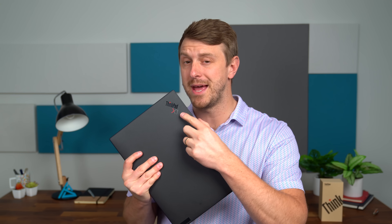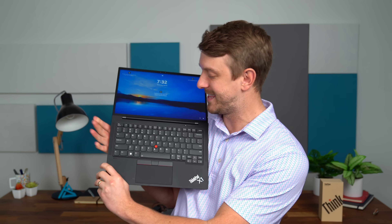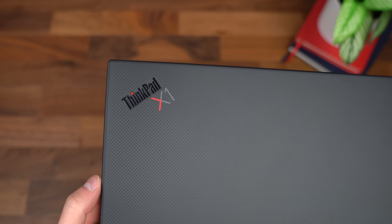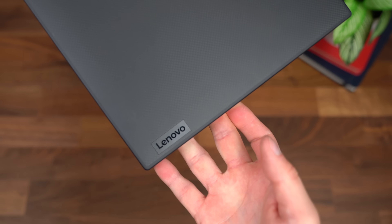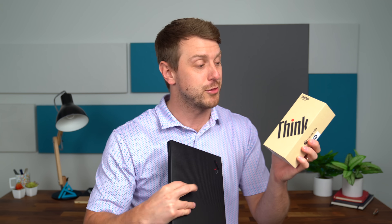Hey everyone, Tim Schofield here. Do you know what a Lenovo ThinkPad is? Which is the laptop I have in my hand. I'm sure you recognize the name — extremely popular. You might also recognize the little red ball right here acting as a mouse. Now with the Lenovo ThinkPad, they've been around for a while. You might use them at work. But there is now a ThinkPhone, which will pair very well with your ThinkPad. Motorola has made this ThinkPhone. Lenovo actually owns Motorola, so that sort of makes sense why they would be making Lenovo's ThinkPhone.